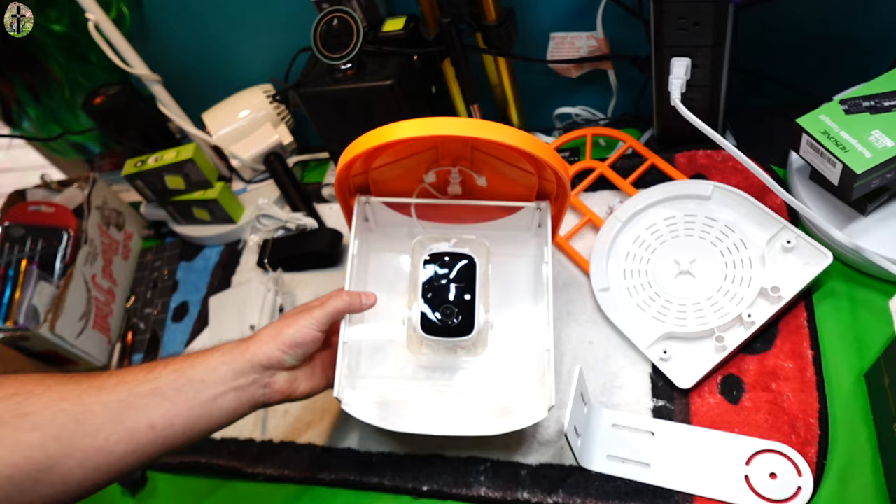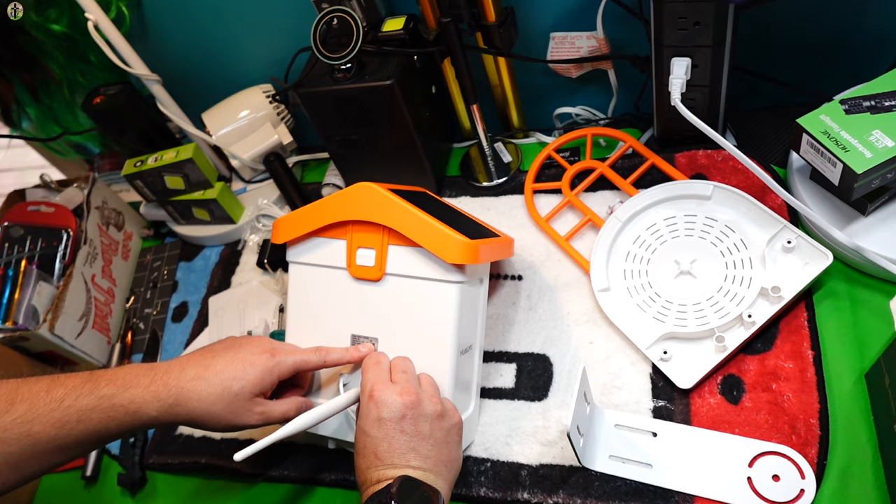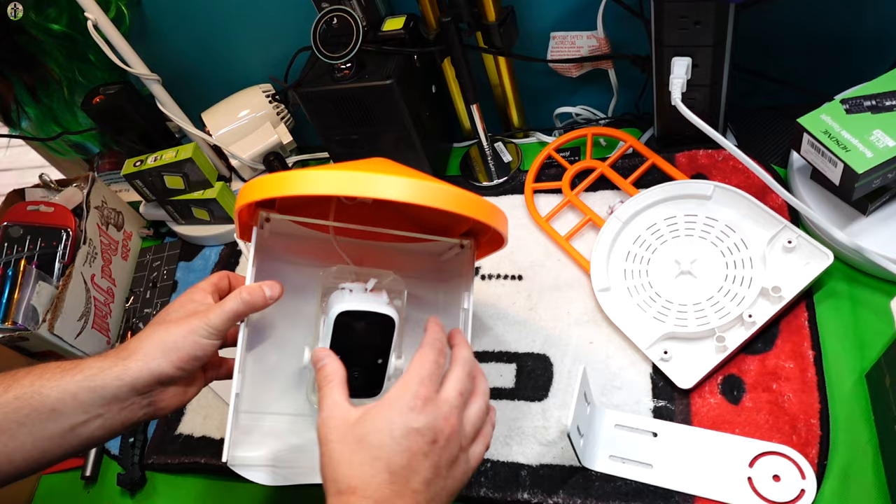This is the unit itself. Make sure you peel off all of the decals from the lens and from the front. This is the back where you're going to install your antenna — you want to make sure you get that installed or else you're going to have Wi-Fi issues. Install it like that, and when you push down you can see there's a slot right up in here.